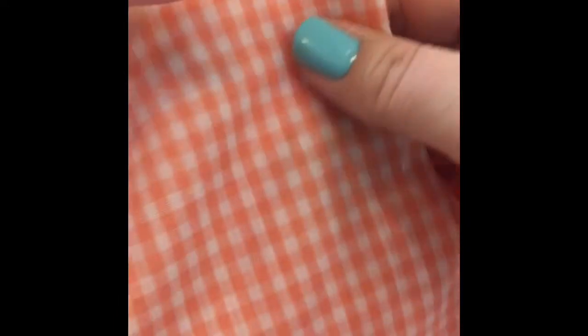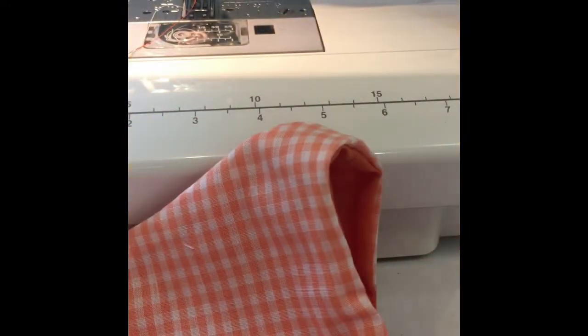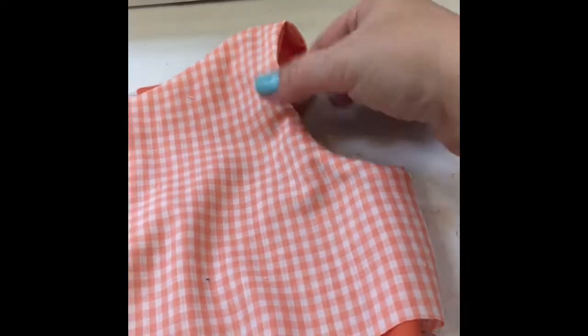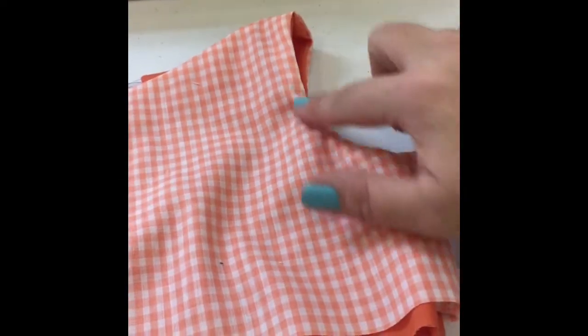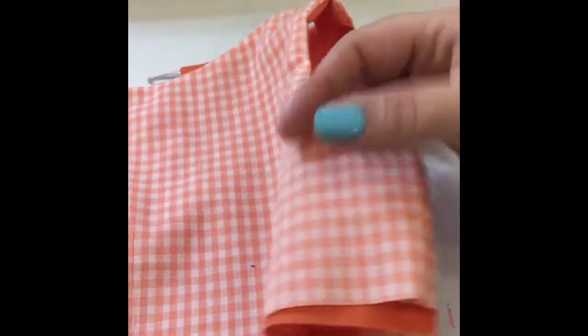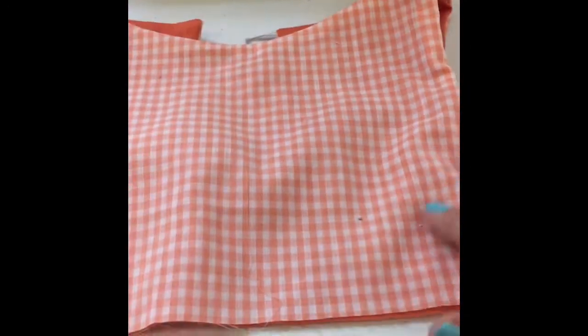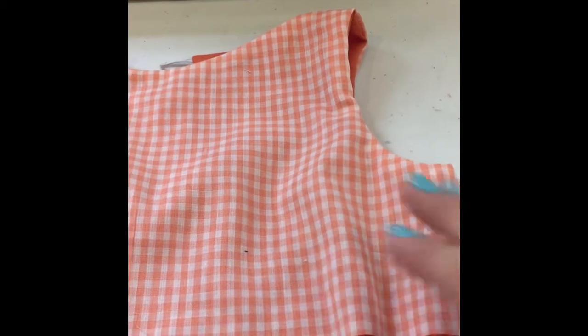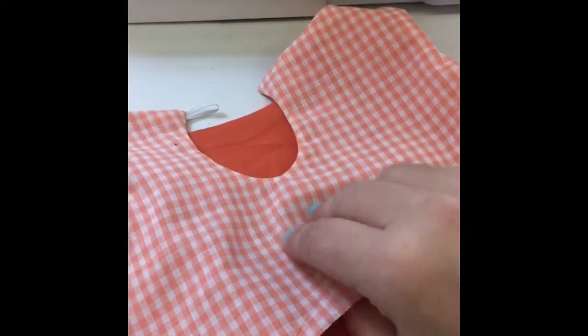We have sewn up that side seam, and you can see now that your pattern is completely sleeveless. Now you would go in, press your sleeve really well, and then topstitch if the pattern calls for it. You've got a completely sleeveless bodice — your side seams are sewn up and it was super easy and fun to do. I hope this helps everybody. Again, this is the burrito roll method that we use to modify patterns that do not have a completely open back, and I can't wait to see your fun cute sleeveless Tammies!